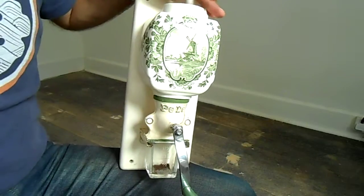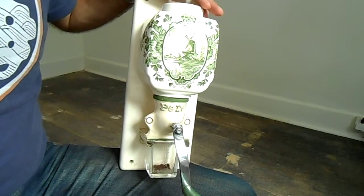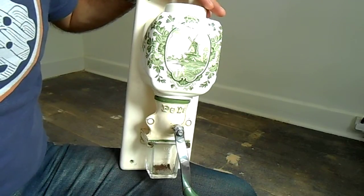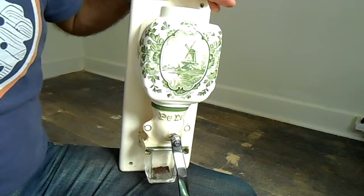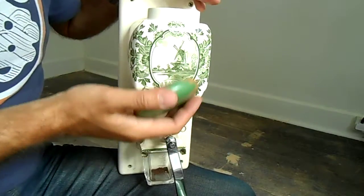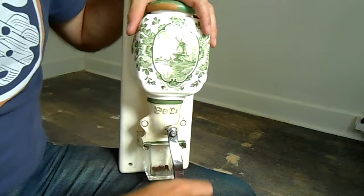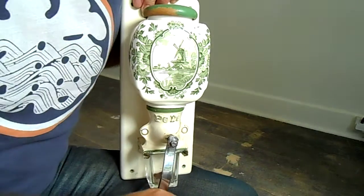Of course it's a wall-mounted grinder, a little bit tricky to test — hopefully holding it like this will be fine. I'm going to put a seven-gram scoop of coffee in the hopper, which is designed for storing your coffee, then you just grind as you go. So here goes, seven grams in the hopper.